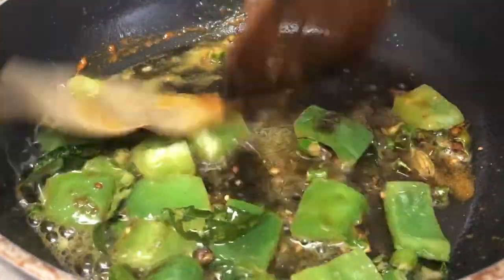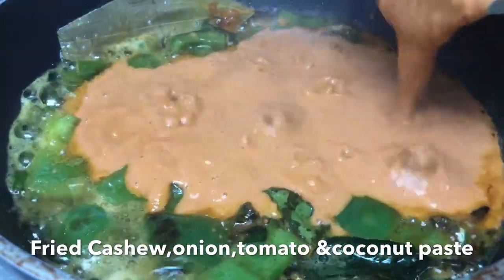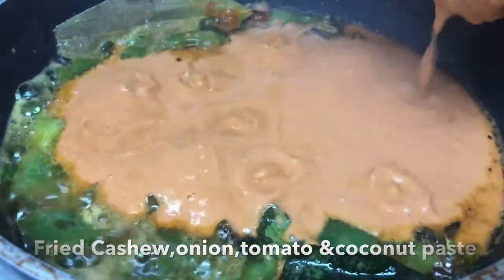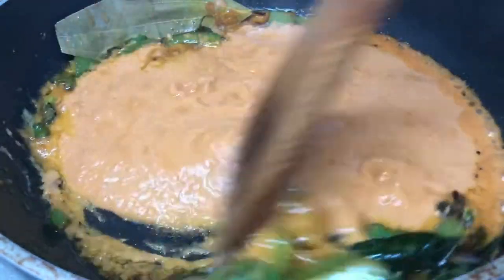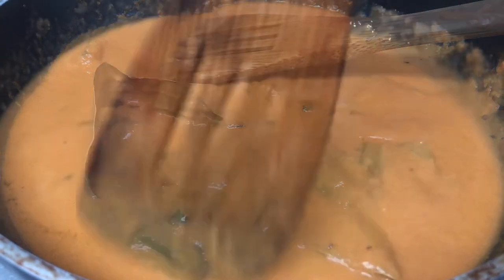We will first fry the kaju, coconut, tomato, and onion paste. Add the paste and for consistency you can add some water.